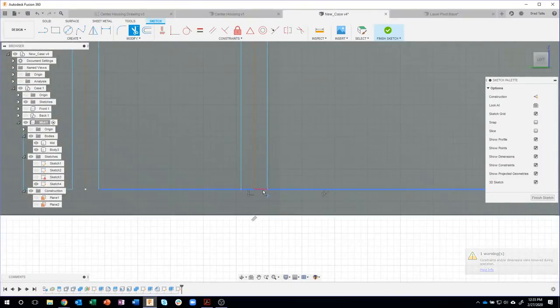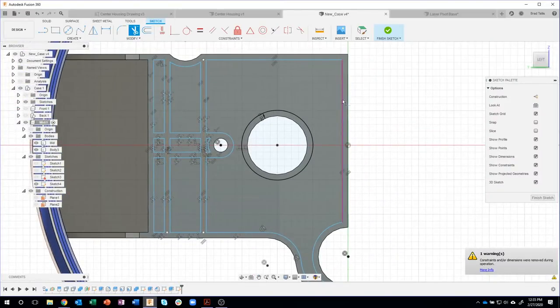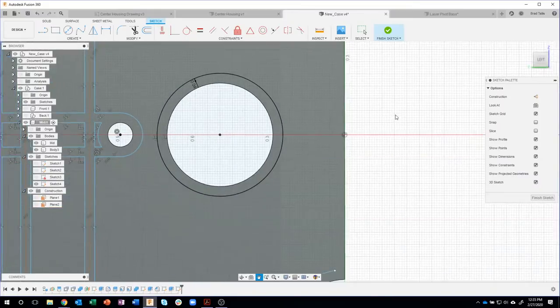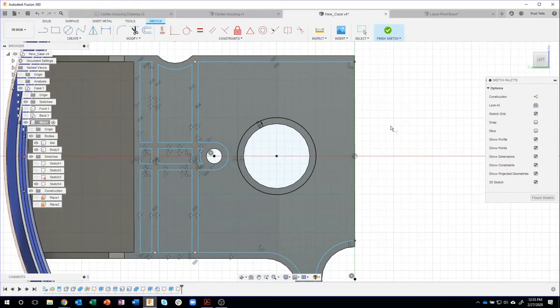I'm going to trim these areas and trim this center section, because if I left it, I'd have a big solid chunk coming through the center. Now I'm left with these little dots, so I'll use the extend command — instead of trimming, say extend. I just click and it extended that line. Same thing here — even though this is a curve, it extends to the next boundary. I'll say finish sketch.